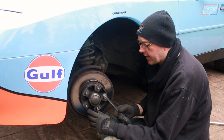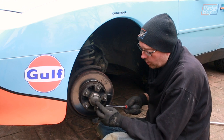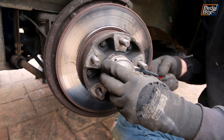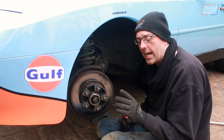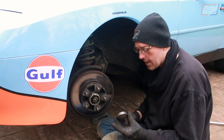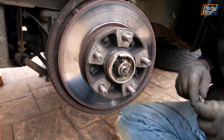Now we've got the caliper off, we can start getting the hub apart. There's a little metal cup that sits on the end protecting the innards of the hub - there's a little square hole which a square peg fits into, and there's a tiny little circlip over the top. That holds the speedo cable - this wheel is what runs the speedo - so we've had a new cable put in because the speedo wasn't always working, and it's mostly fixed it.